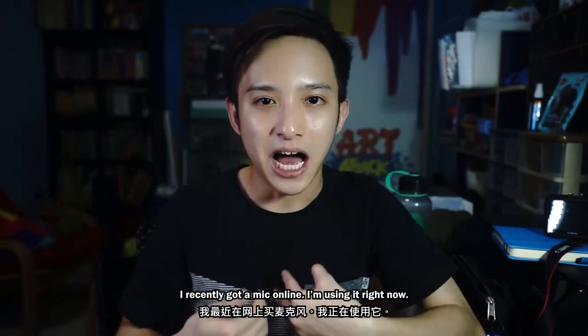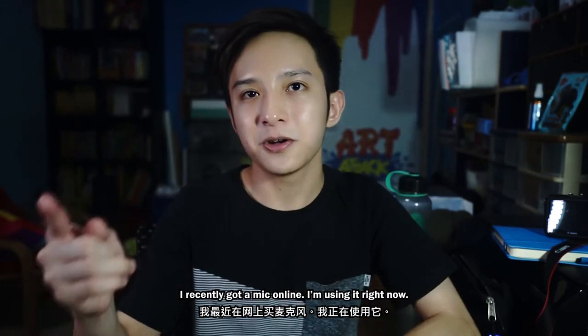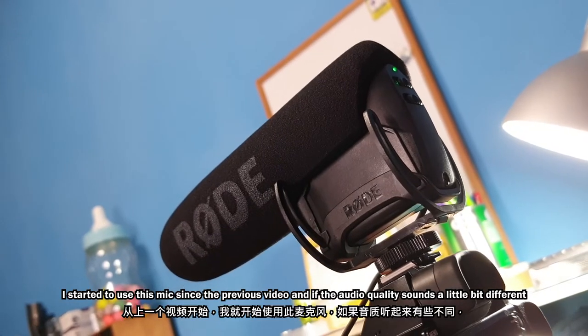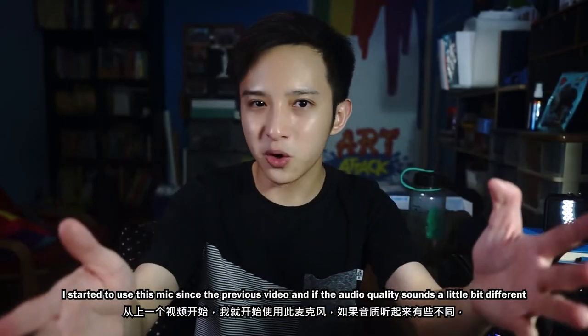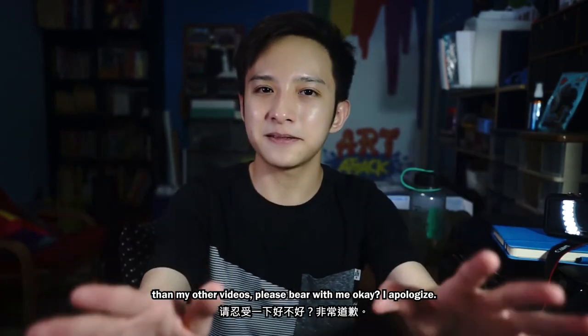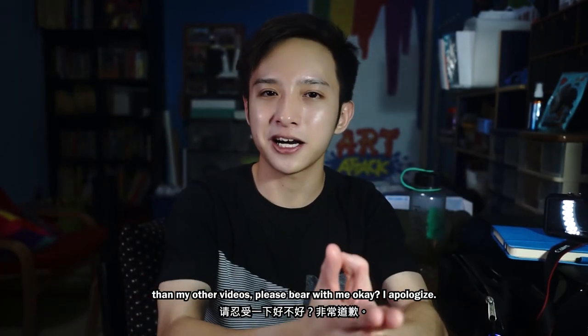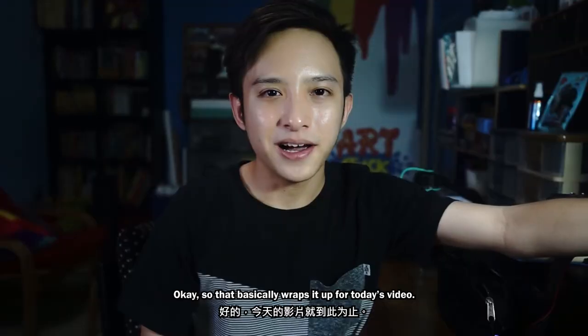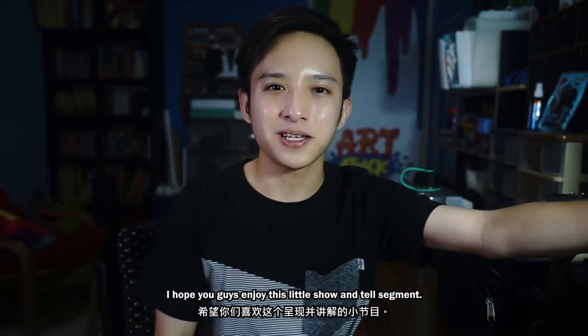Now we move on to audio. I recently got a mic online — I'm using it right now. It is the Rode Video Mic Pro. I started using this mic since the previous video, and if the audio quality sounds a little bit different from my other videos, please bear with me. I'm still trying to figure some things out — hopefully it's not that bad.